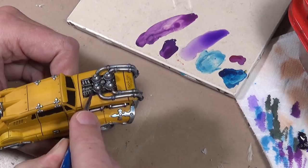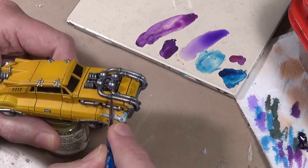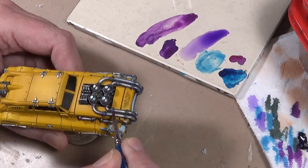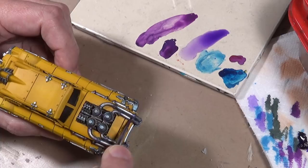And then finally, for a little bit more color to the engine, a very light wash of Game Color Hexed Lichen. Each one of these washes has been in a decreasing amount - the brown was overall a little bit on the thicker side compared to the blue, which was in turn a little bit thicker than the Hexed Lichen. So each one is a little bit thinner and each one gets more concentrated in the recesses as we go.